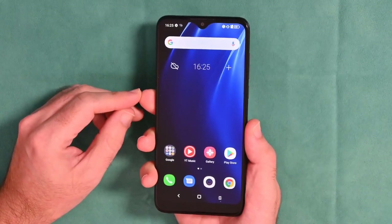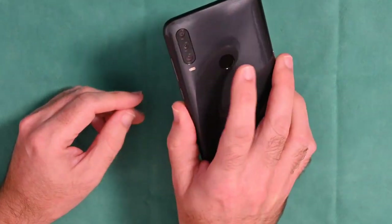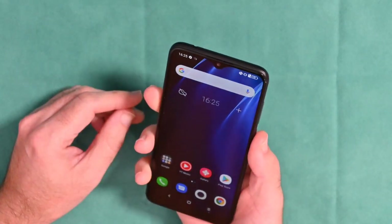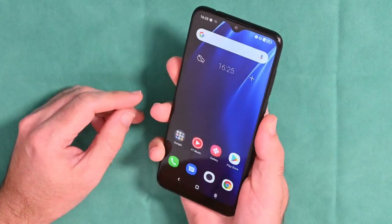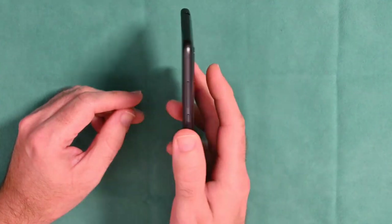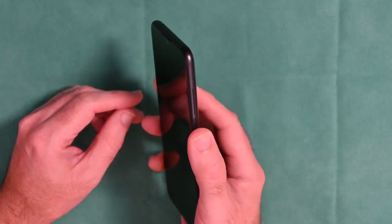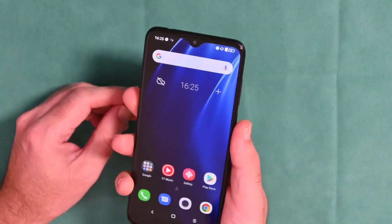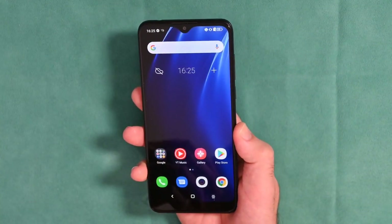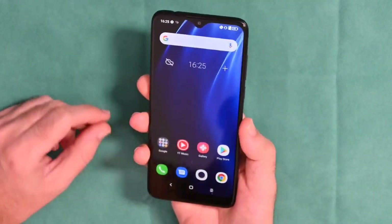Let's demonstrate that fingerprint reader, which sits on the back just underneath where your index finger would land. Let's turn the screen off and just touch it — it wakes up every single time. I'll show you side-on: touch and it wakes up. I've had a hundred percent accuracy. It's not the fastest fingerprint reader, but it is very accurate with only a tiny millisecond delay between touching it and it waking up.